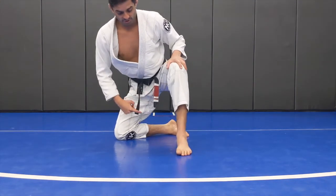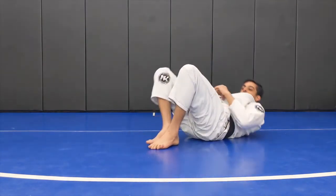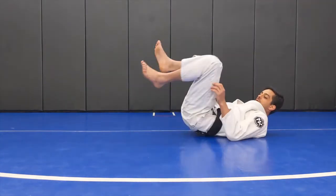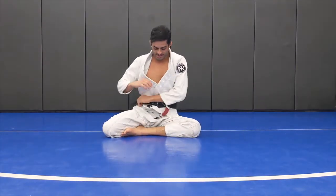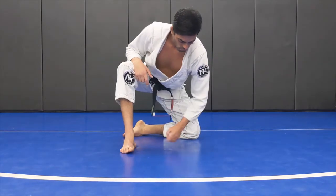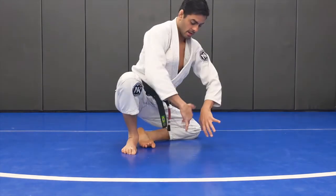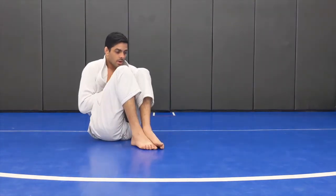I work here, you stand up my hip, step front. I work here, you work hard — arm lock. One more time. I work here in mount. Step front, twist my leg, control arm for you. Sit down, you work your posture.